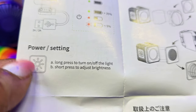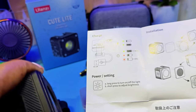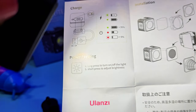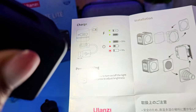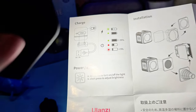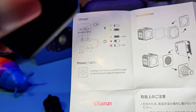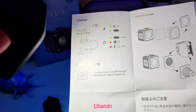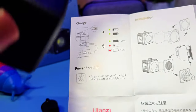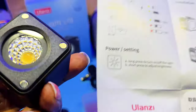If you long press, you turn the light on and off — long press to turn the light on. So the light is on, and then you would short press to adjust the brightness. This is the lowest setting. The next setting is two, three, four — and at five, you go back down to the lowest setting. Then you long press to turn it off.